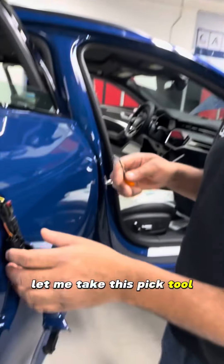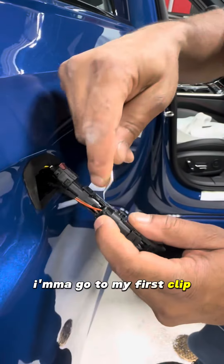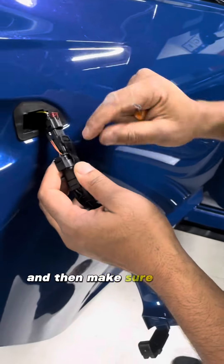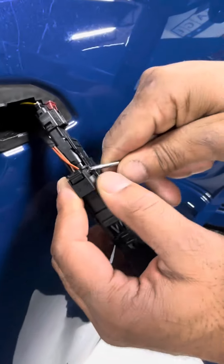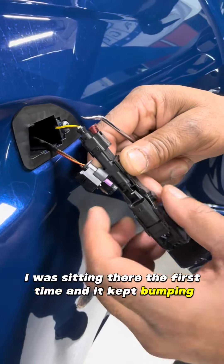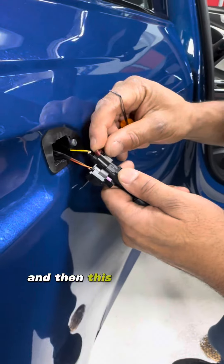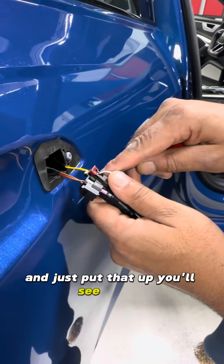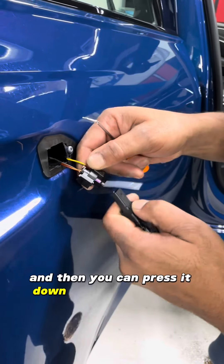I'm going to take this pick tool and go to my first clip. I'll release it and make sure — because it's going to hit that back — to lift it up. Because the first time I was there it kept bumping. And then this one, you want to take the red part and just put that up. You'll see a click, then press it down and release.